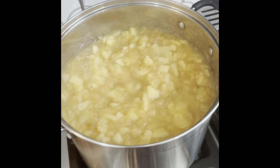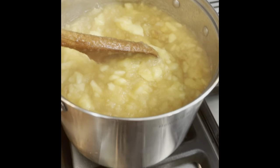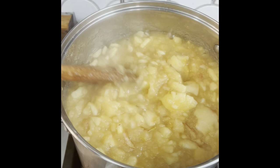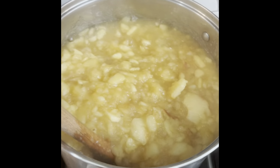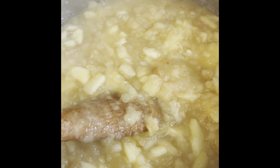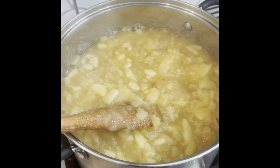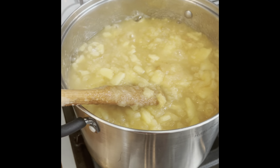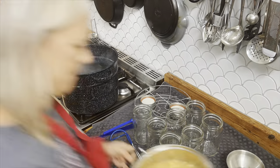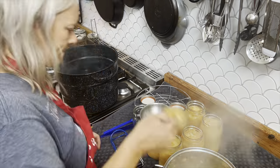Our applesauce is almost ready. I have a few more chunks in here and I think I'm going to leave it chunky — I'm not even going to blend it up with my immersion blender. I'll cook it just a little bit longer, then leave it thick. I've already added my lemon juice — one tablespoon per pint, so two tablespoons per quart. I'm taking my hot jars out of the water bath canner, filling them up with the applesauce, putting lids on, and then processing these in the water bath canner for about 20 minutes.